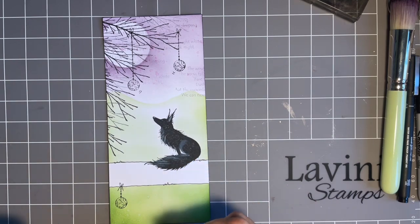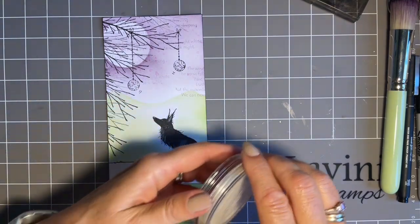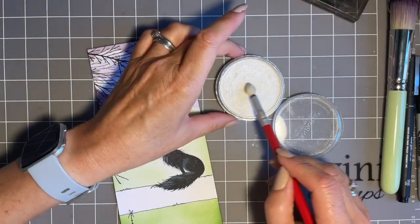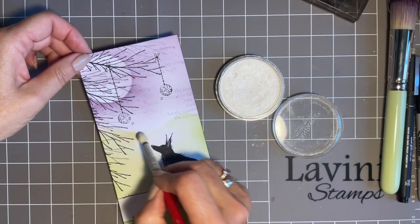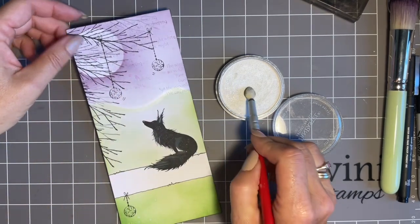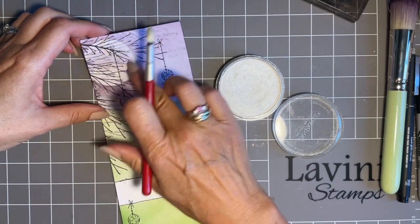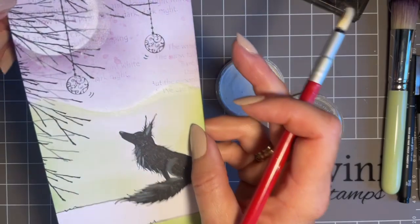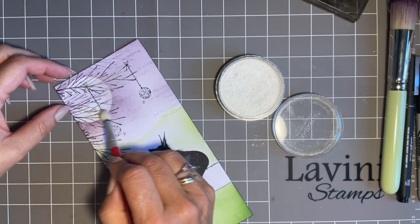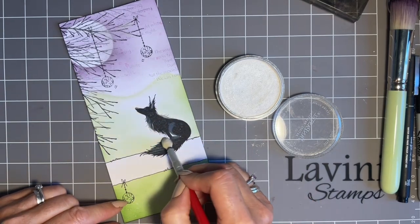I'm thinking let's add a little bit of frostiness. I'll come in with my Pan Pastel — this is the white fine pearl medium — and it just gives a lovely frosty feel. With my applicator I'm going to put it along the top of the hill here. I can put it around the moon and smudge it with my finger. Also just on a couple of the branches for that frosty-air feel — maybe just on his nose and a bit on his tail.